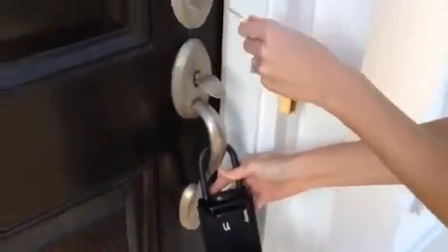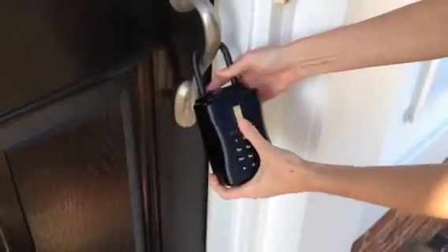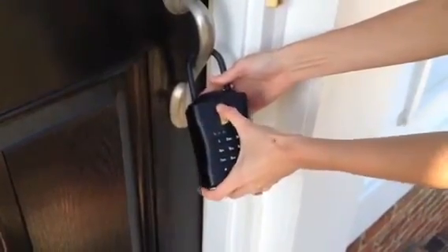When you're finished with the house, make sure it's locked. Place the key back inside the box. Close the box. Slide the gold latch back up to secure it. Double check to make it secure.